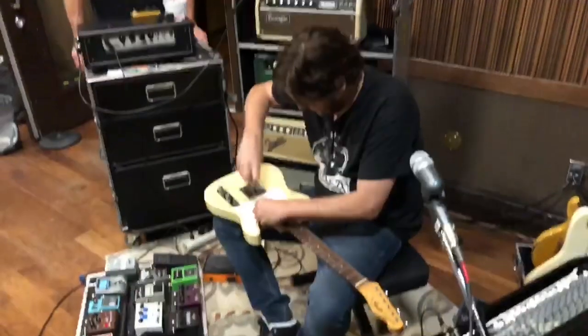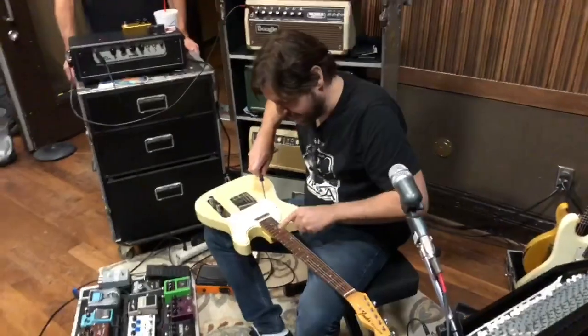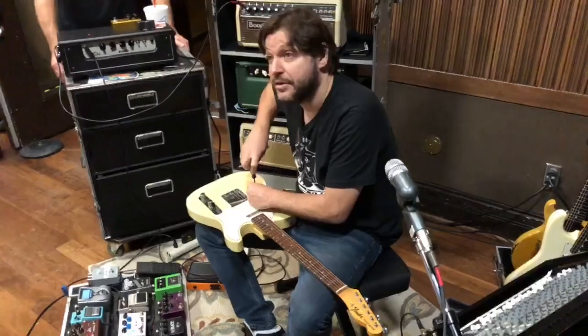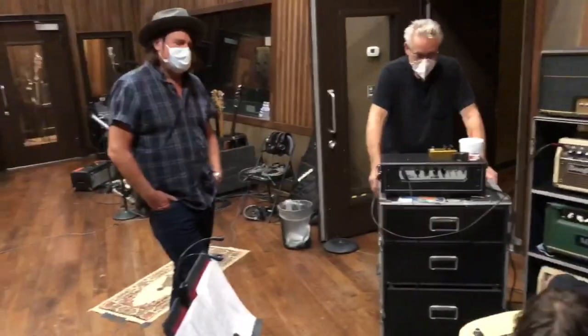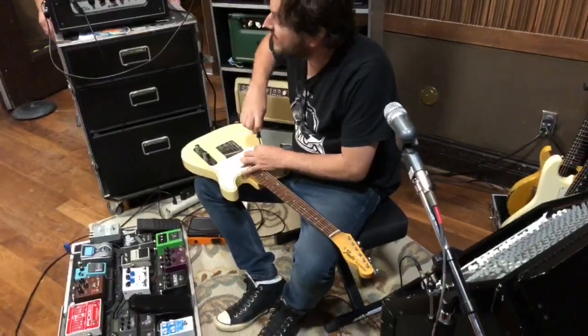What year is it? 1967 — the only year you'll ever find this. Most Smuggler's Teles I've seen, very few of them are rosewood boards. Very few — I've only seen one other one. The rosewood Teles were 1968-69, right? The Harrison ones. They only made them a couple of years, and they were heavy.